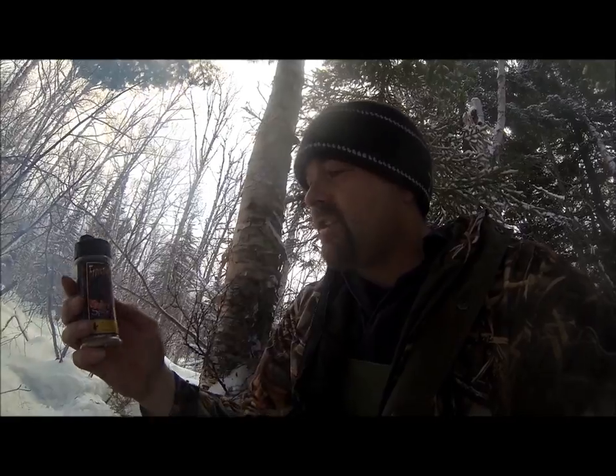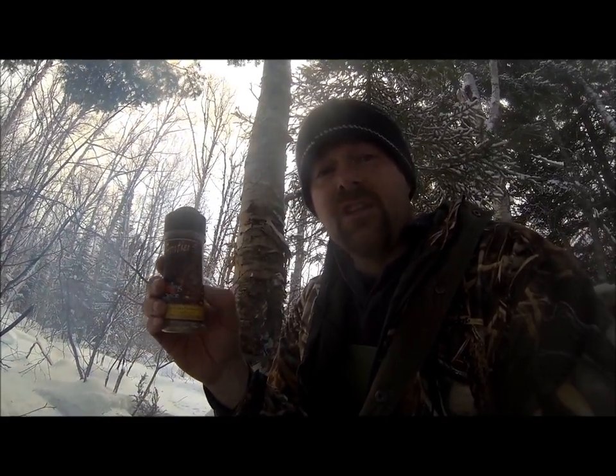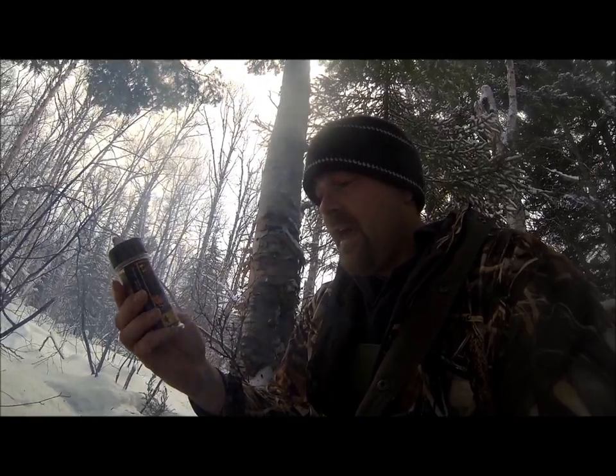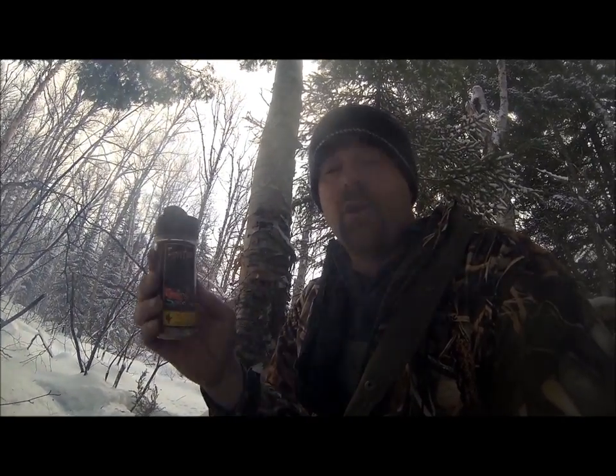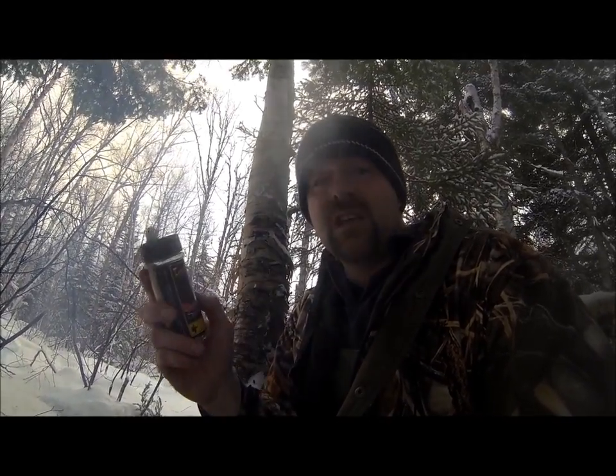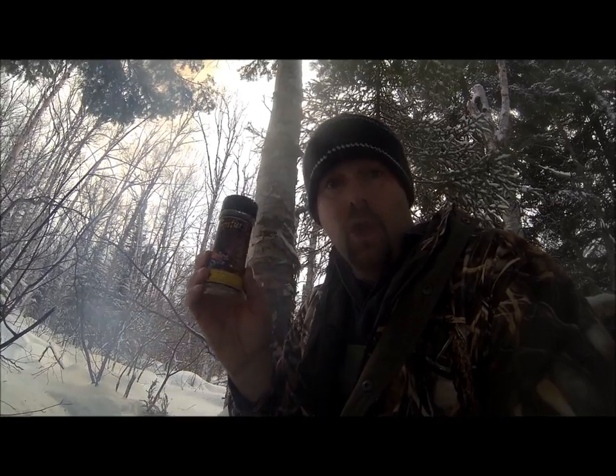I'm also going to use some of this Frontier Steak Spice — this is what JC, Boss of the Swamp, makes himself and sells. I tried this before and I tell you it's maybe similar to Montreal Steak Spice, so if you really like Montreal Steak Spice you're going to love this one.